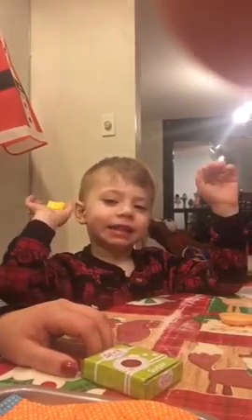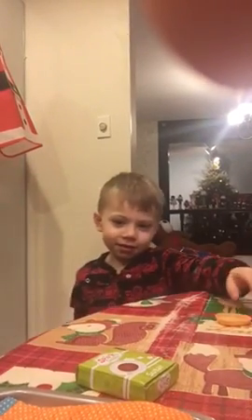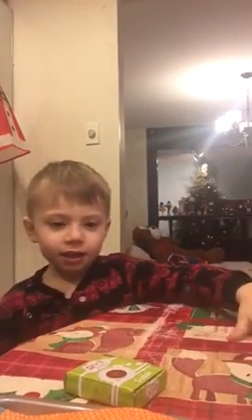Jackson, how are you? Very, very healthy. Very, very good. Thank you.